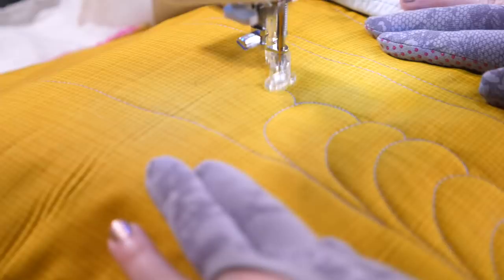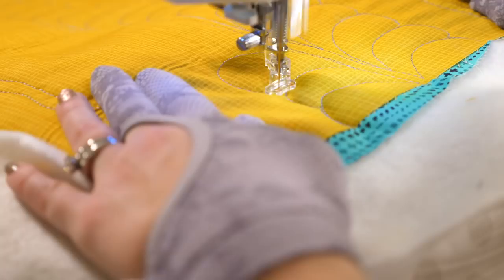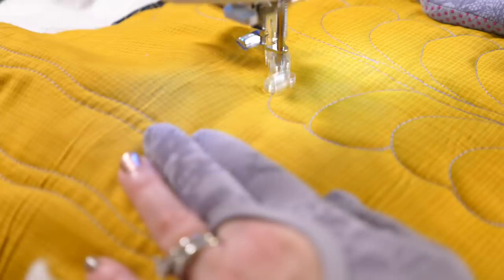Then echo the spine and do the same thing on the other side. I know that some of you watching have already taken the Feathers Free Motion Challenge quilting along. If you have, leave a comment below letting everyone else know how easy this feather is once you learn how it goes together. If you want to see for yourself, check out the description box below — I'll have a link to all the videos in that free motion challenge.